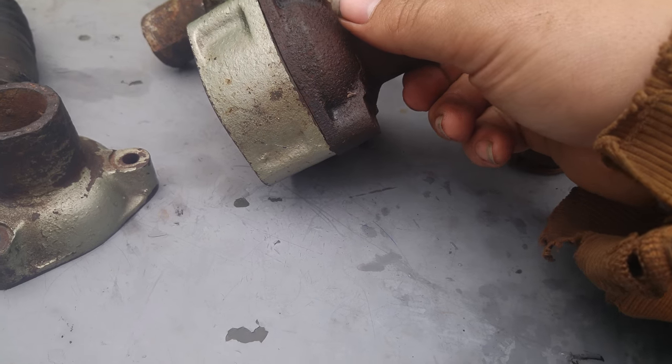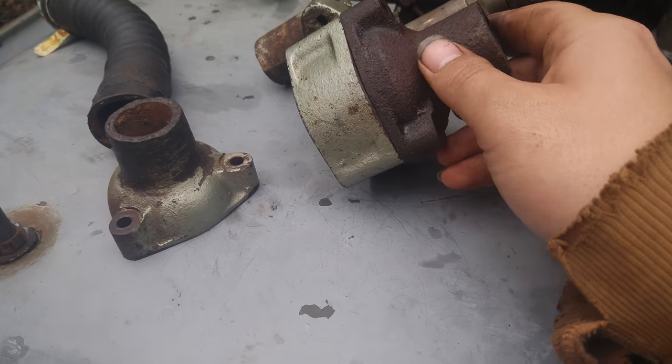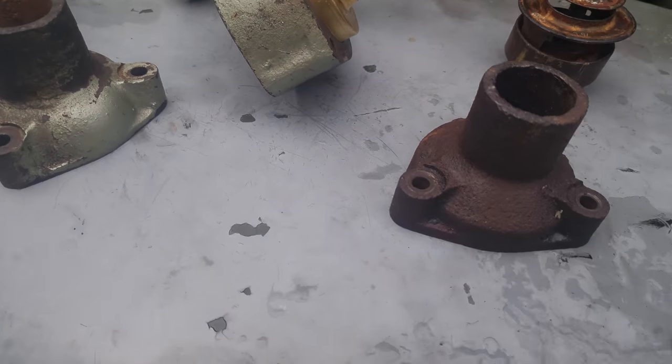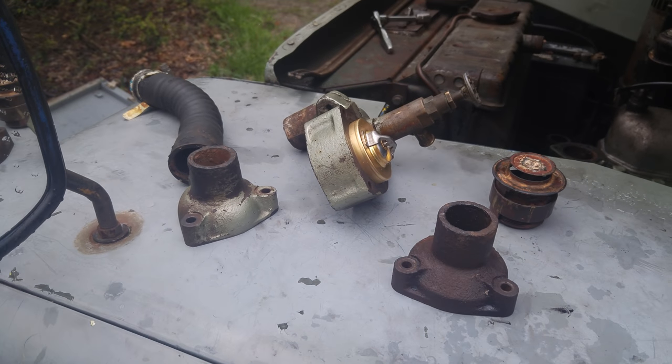Luckily, I had a spare engine that had the right top on it and stole it off of there. Hope this helps someone — like, comment, subscribe, and catch you on the next one.